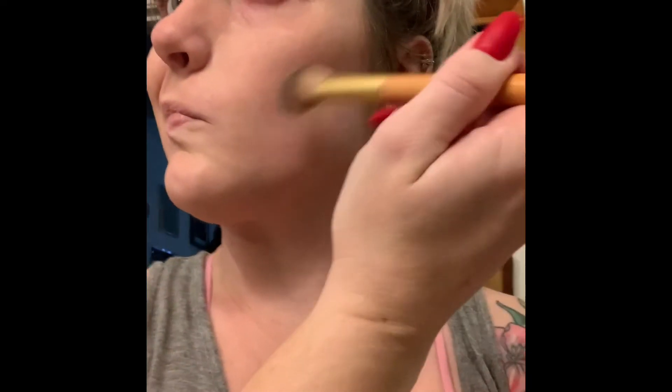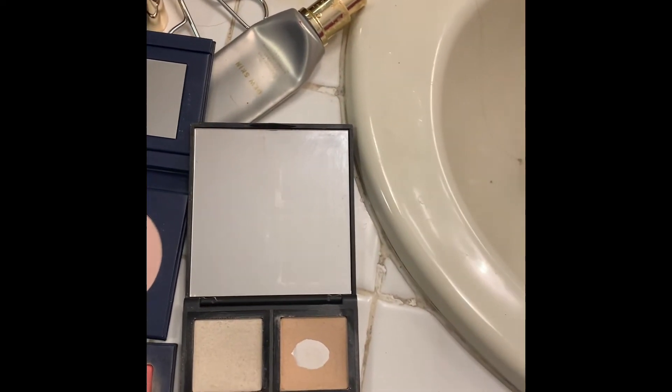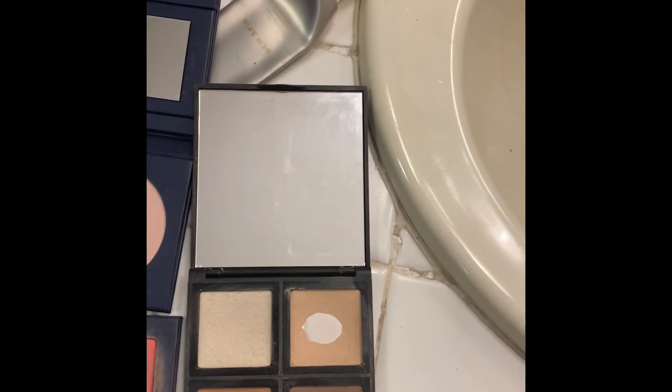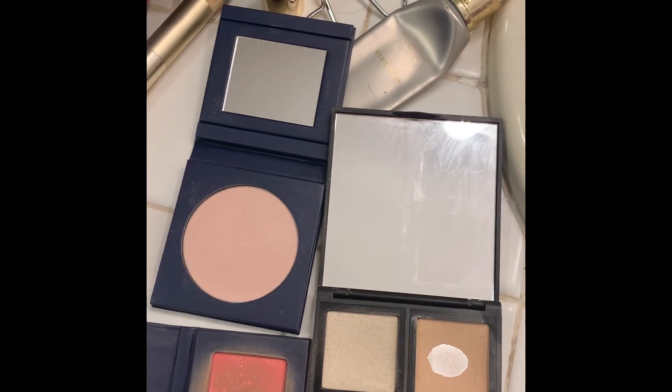I now have cheekbones and a much more prominent jawline — very helpful when you're bloated, and especially on camera. You can quit while you're ahead if you're happy with that. But if you had a sleepless night or need a little something extra, I might add this step: with the lighter brown, go on top of the dark stripe and just go up and down following the angle.